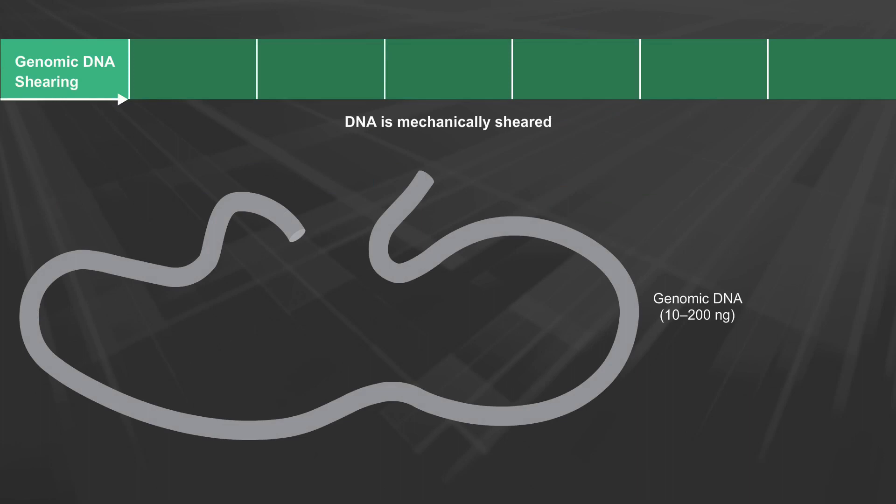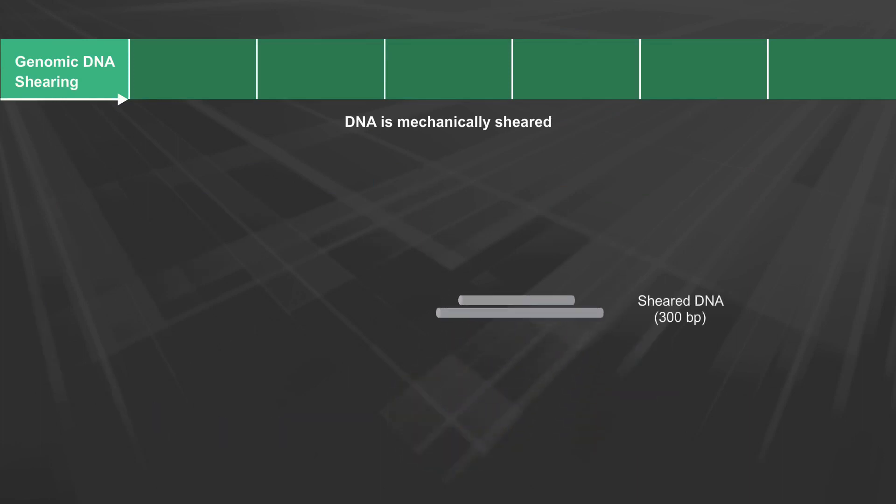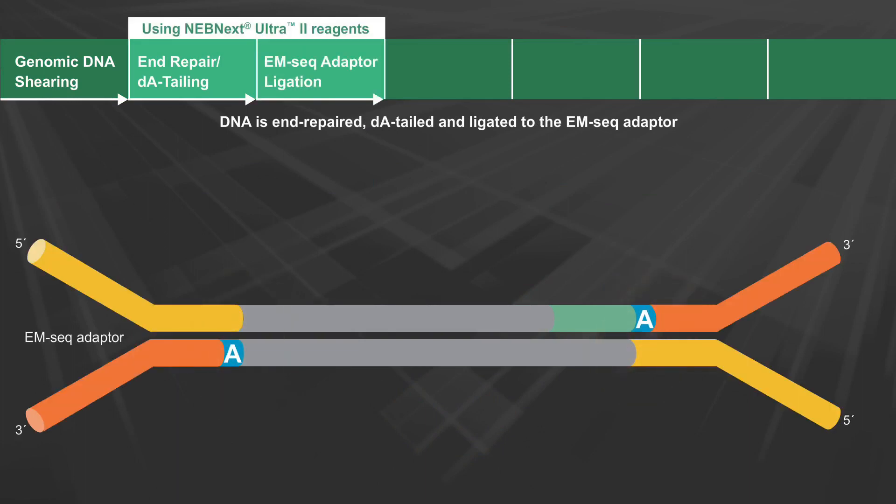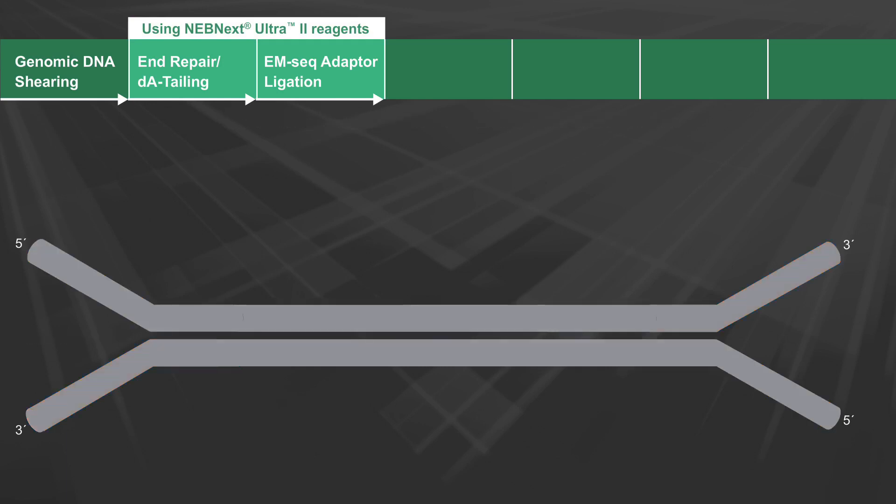The workflow begins with DNA that has been mechanically sheared. This DNA is end-repaired, DA-tailed, and ligated to the EM-Seq adapter using NEBnext Ultra-2 reagents. The DNA is now ready to move into the EM-Seq conversion reactions.